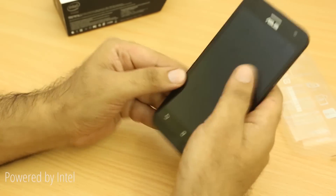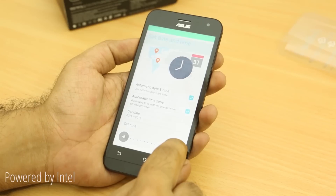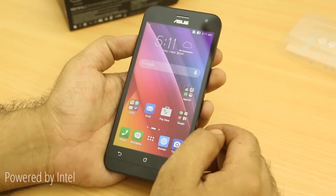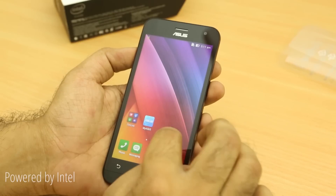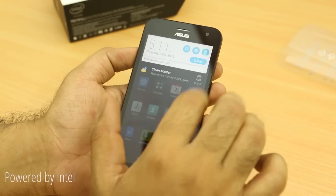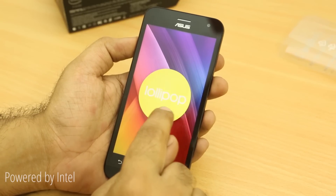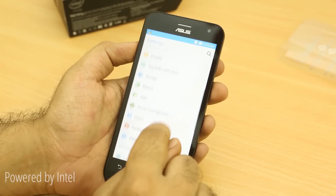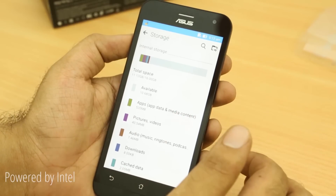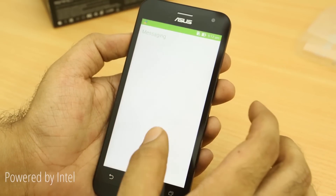Putting the cover back on and powering the device on, this is the new Zen UI — it's slightly different and you also get about 5GB of ASUS cloud storage with the device. The device has booted up and here we are at the home screen — it seems snappy and lightweight. Checking the software, it's running Android 5.0 Lollipop. The device has 16GB of built-in storage with about 10.68GB available, and the Zen UI feels a lot more fluid compared to last year's version.